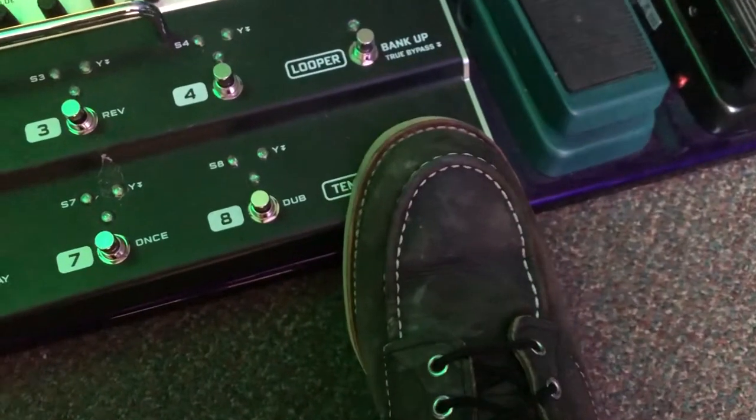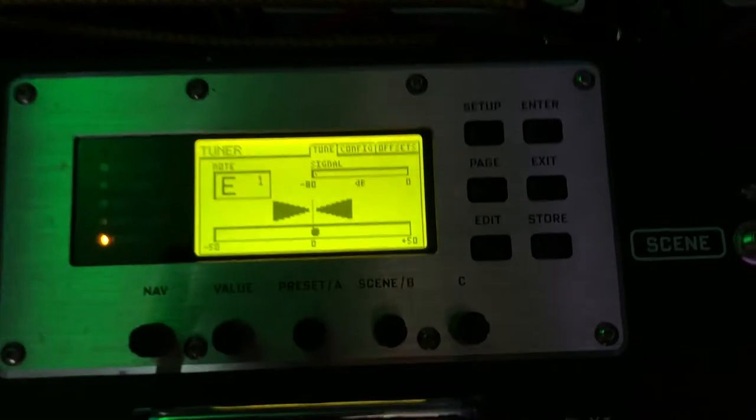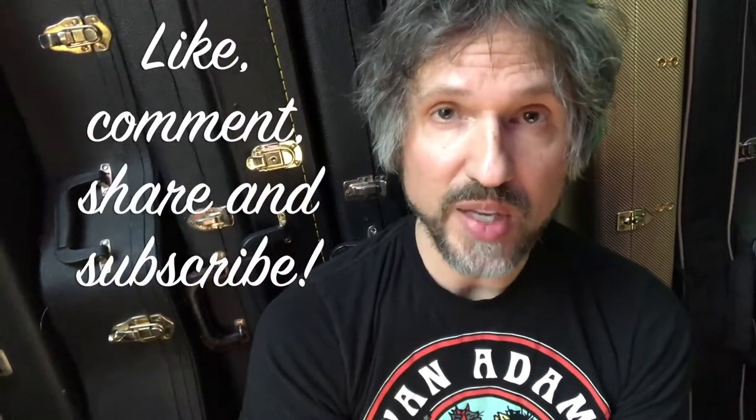The other way to do it is to turn on a standby pedal. A lot of times tuning pedals, when you click one on, it will turn your guitar signal off to your amp. So that would be another option — click on your tuning pedal on your pedal board so that there is no more signal going to your amp and you're not going to create a big feedback loop.